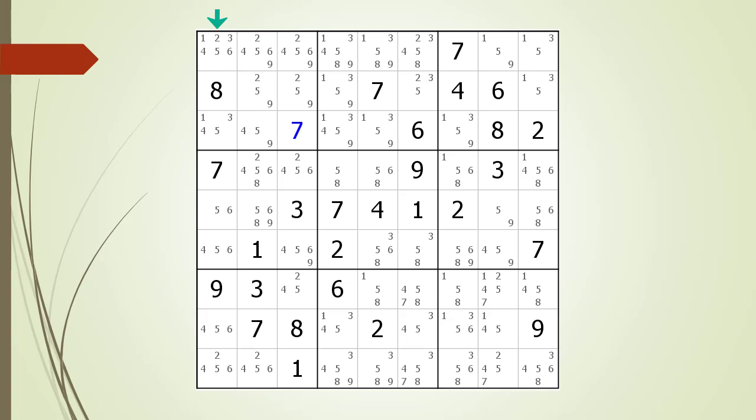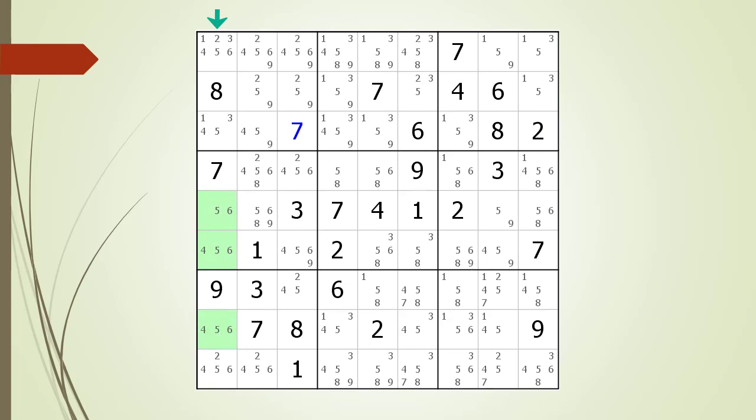We continue our search for naked triples by focusing on the house making up Column 1. And this time, we do find a naked triple in the house making up Column 1. As with all triples, the 3 candidates can only occur in the 3 cells making up the triple in the house in which the triple resides. The numbers 4, 5, and 6 can only occur in the 3 highlighted spots in the house making up Column 1.